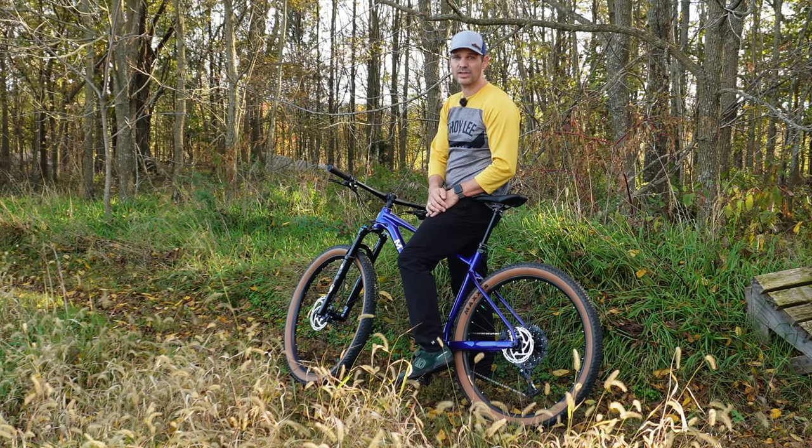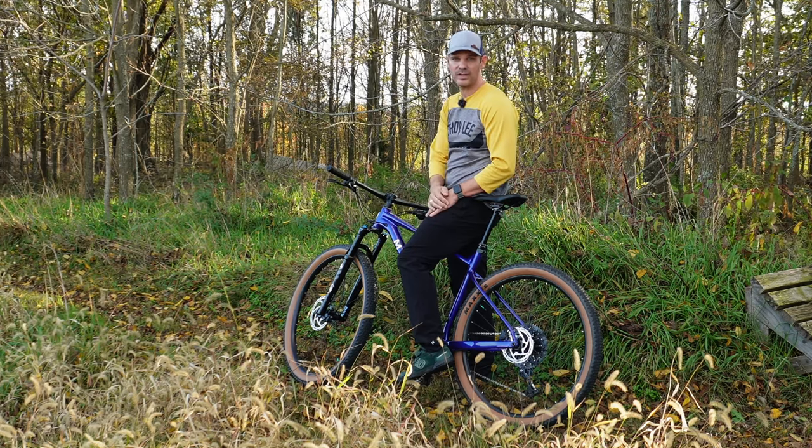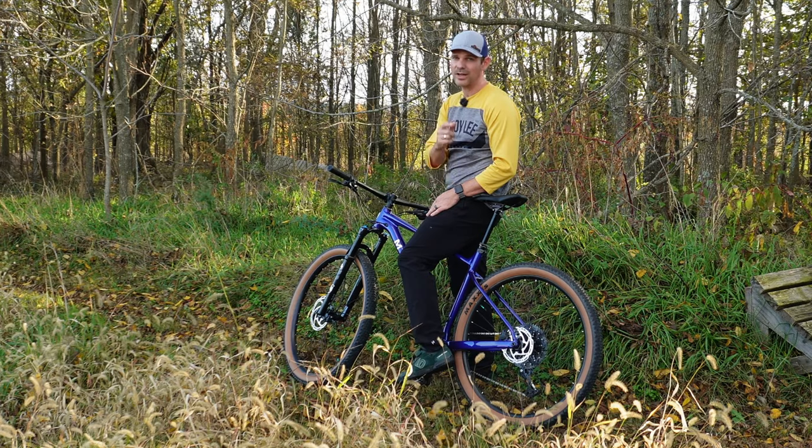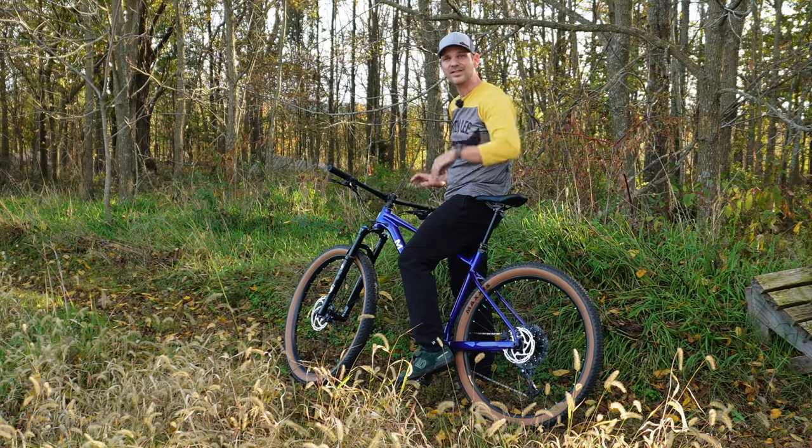You guys are going to want to stick around until the end of the video because I have a major upgrade that I'm going to be doing to this bike in the near future, and I'm going to let you guys know exactly what that is closer to the end. Let's go.